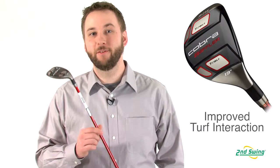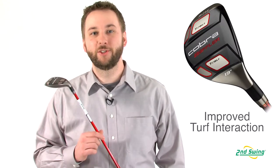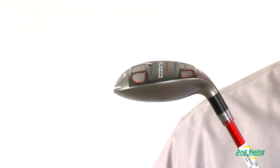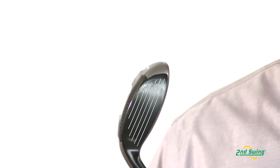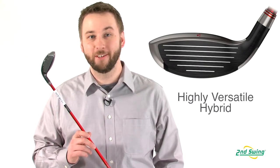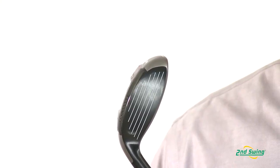The T-Rail helps give you faster ball speeds and higher launches by reducing turf interaction at your point of contact and ensuring solid ball striking. The low profile design of the T-Rail Plus helps increase the versatility, allowing you, the golfer, to use this club out of any lie condition.